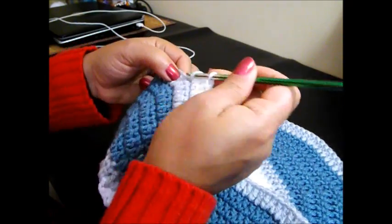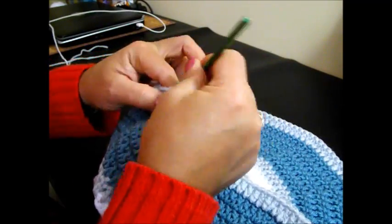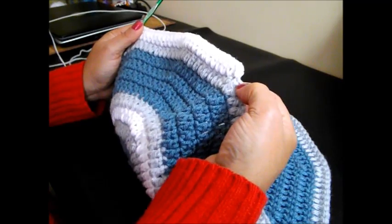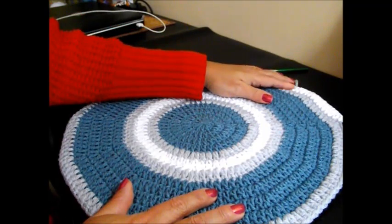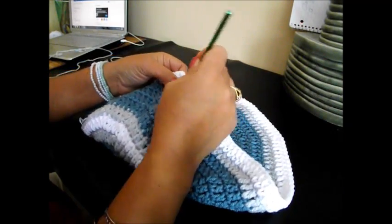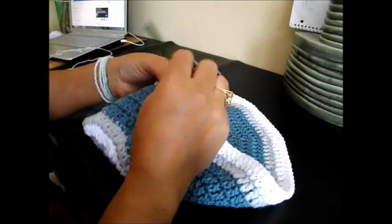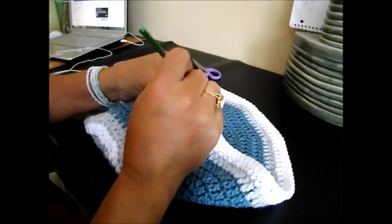And 2 double crochets in the next chain space. We're going to continue all the way around and meet here at the end when we finish with 2 double crochets in the last chain space. That will be row number 13 done in white — just the third color. Here we finish row number 13 with 2 double crochets in the same chain space.